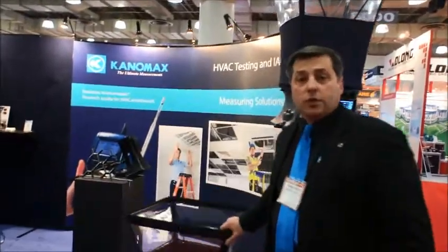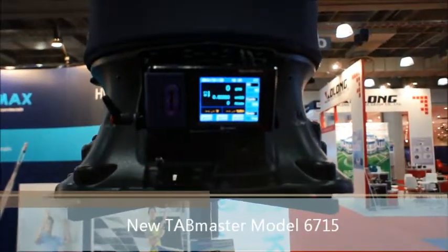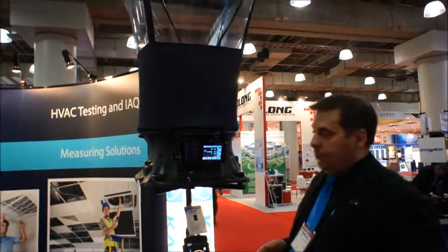Brand new for 2014, we're introducing the 6715. The model 6715 is not just a capture hood — it's also a micromanometer. Very high resolution, plus or minus 4 inches of water, or plus or minus 2500 pascals, and up to 2500 CFM flow rate capable.